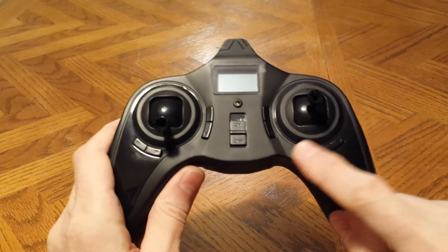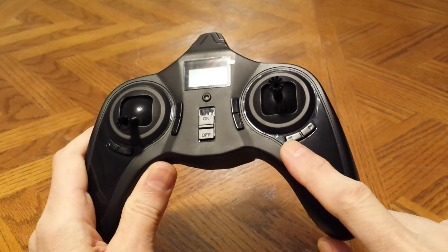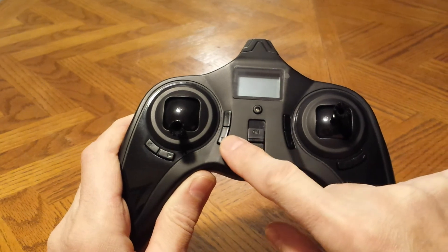This is your rudder trim, this is your elevator trim, this is your aileron trim, and this is usually throttle trim.